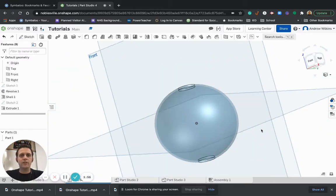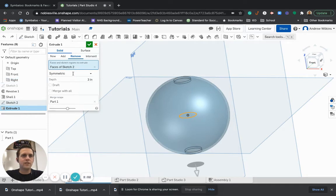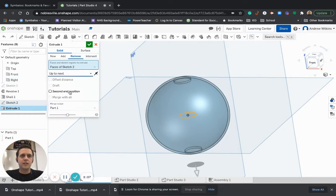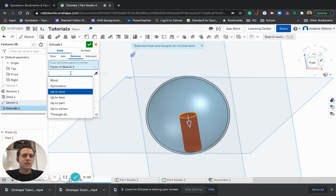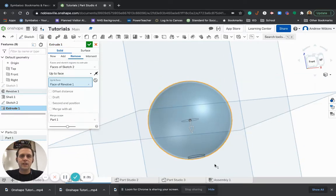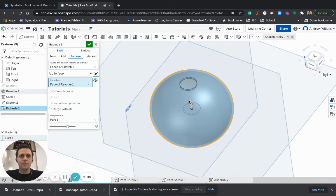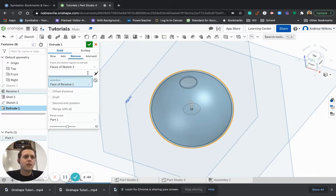Let's say I only want it to go through one side. Instead of doing Symmetric, I would choose Up to Next — but that goes right up to the inside of the circle, which isn't really what I want. If I do Up to Face, then I get to choose what face I want it to go to. I can click on the ball, and now it's going to go to the outside of the ball. I can switch directions and it still goes to the outside of the ball, just the other way.